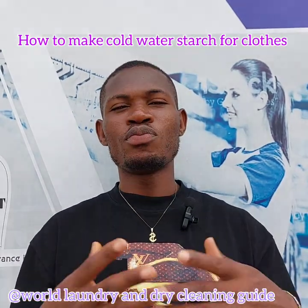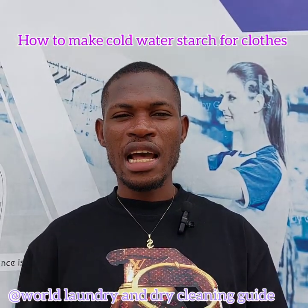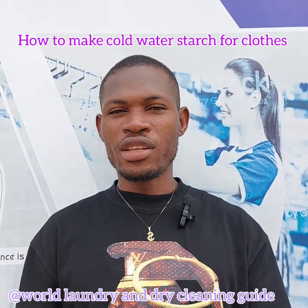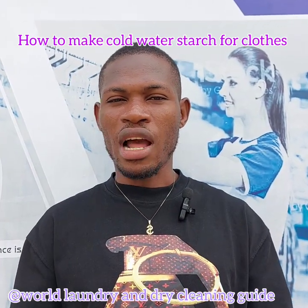Have you ever wondered how to mix a cold water starch? Have you tried it and failed? Sometimes you mix cold water starch and discover that the starch shows on the clothes, especially on colored clothes. Don't worry anymore. Today I will show you all the process and how you can achieve that without any error at all.